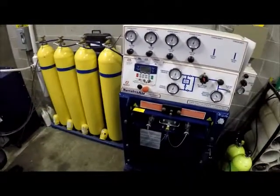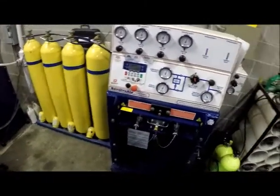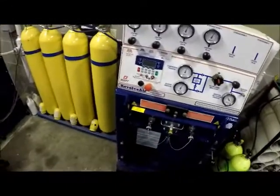Today we'll be going over the basic operations of our Scott Air Cylinder Charge Station. You may also know it as a cascade system.